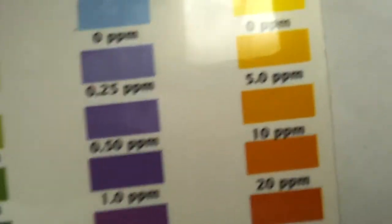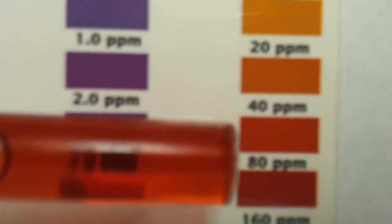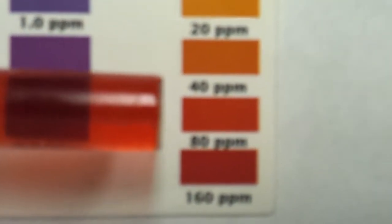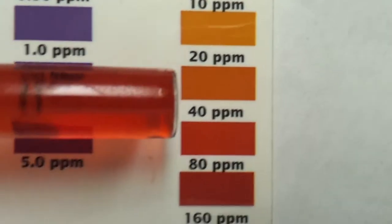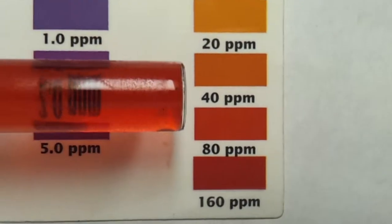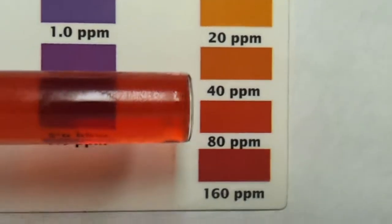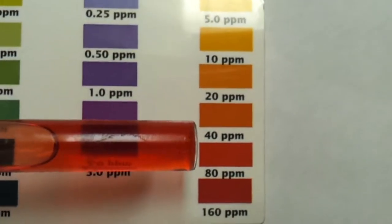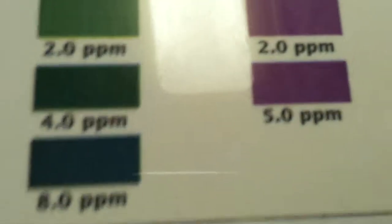The ammonia was yellow — it's changed a little bit after a couple of minutes. Now look at this nitrate — that's what bugs me. How is it that their nitrate could be this kind of color, coming out of like a 500-gallon reef tank with so many beautiful corals and everything?